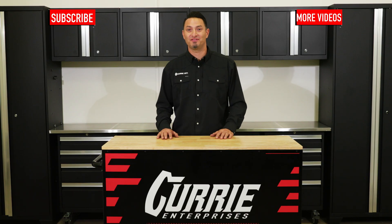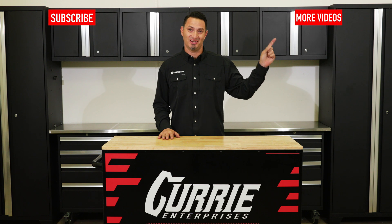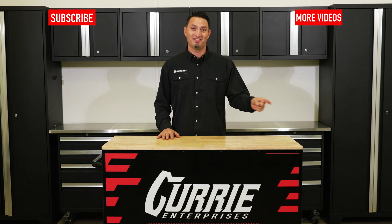If you like this video, subscribe here. For more Curry tech videos, click right here. And for other Curry content, click right here. Thanks for watching, guys.